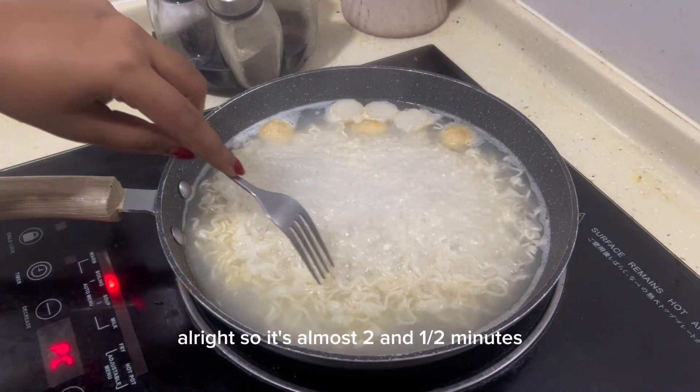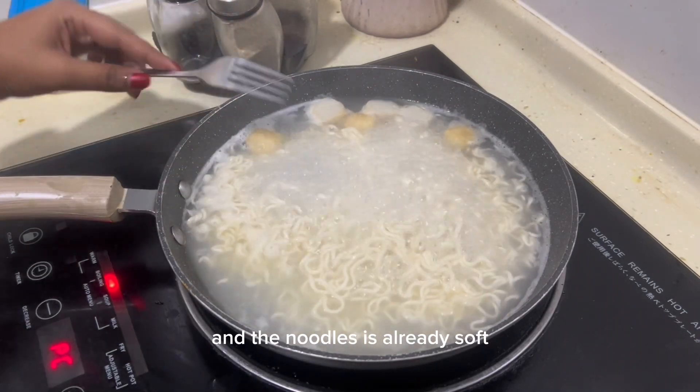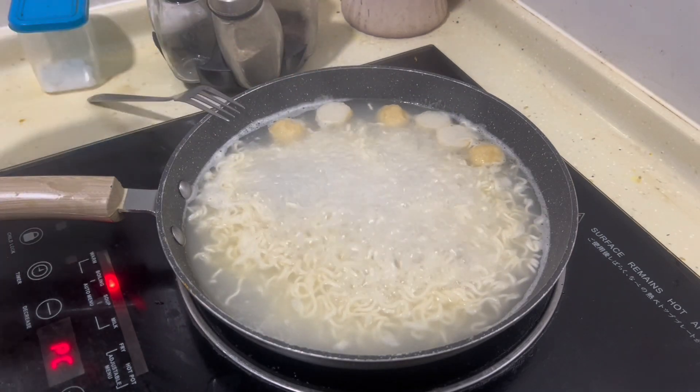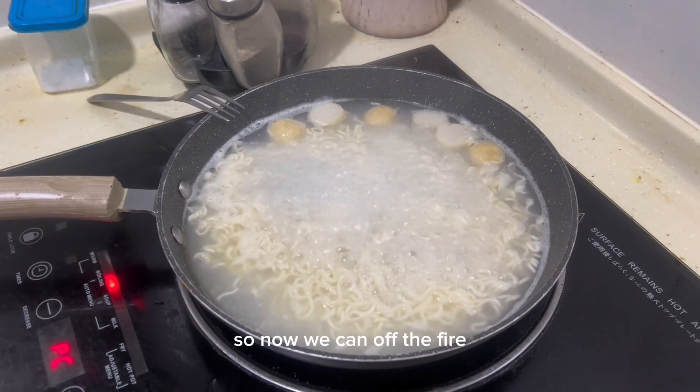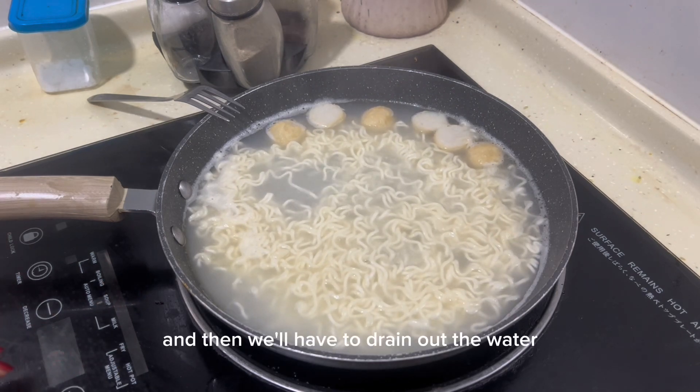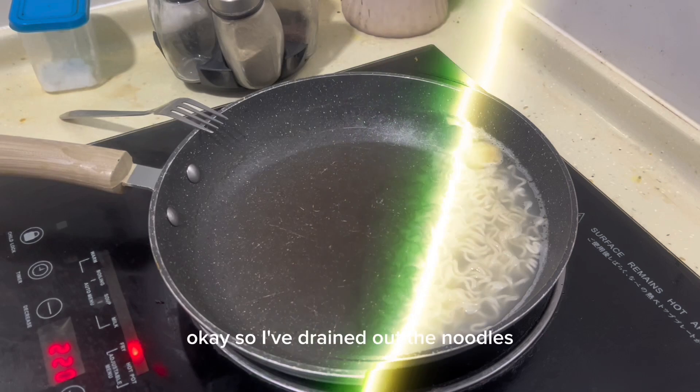All right, so it's almost two and a half minutes and the noodles are already soft. I just added in a couple of fish balls. So now we can turn off the fire and then we'll have to drain out the water.